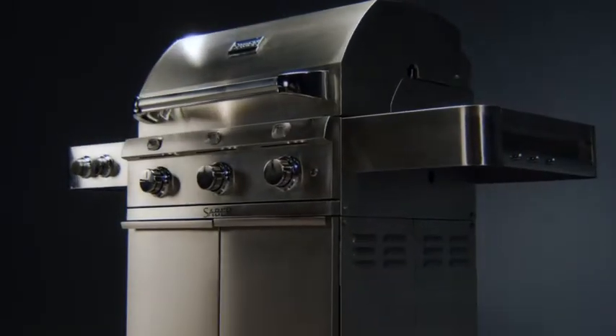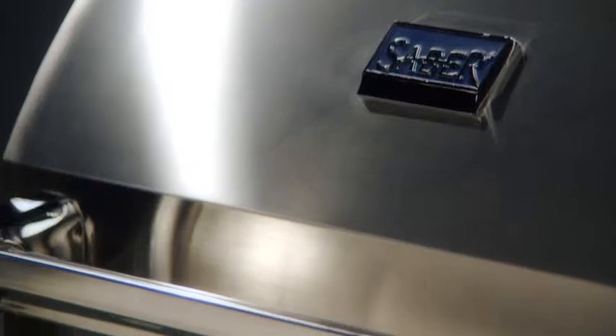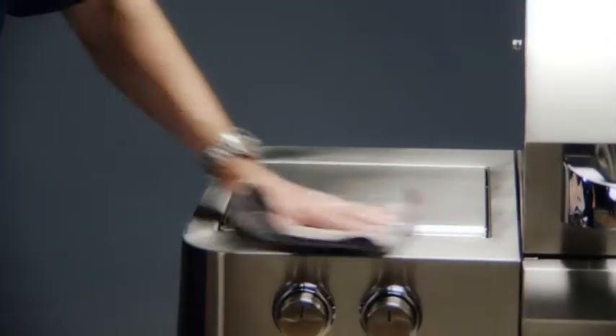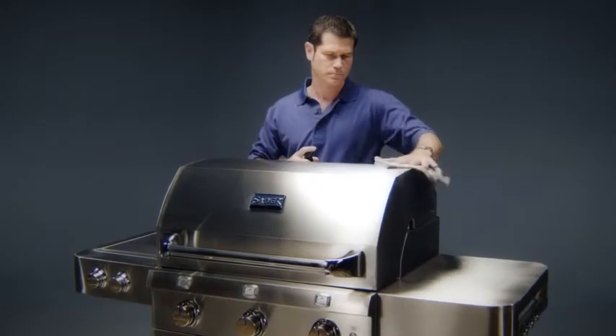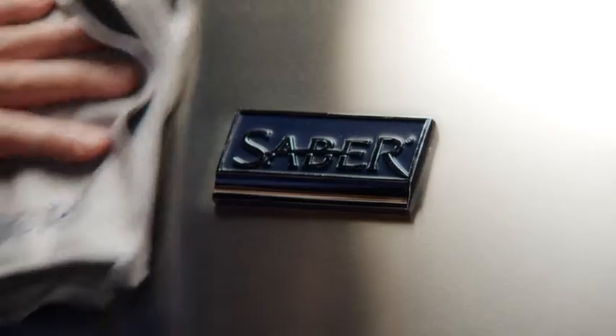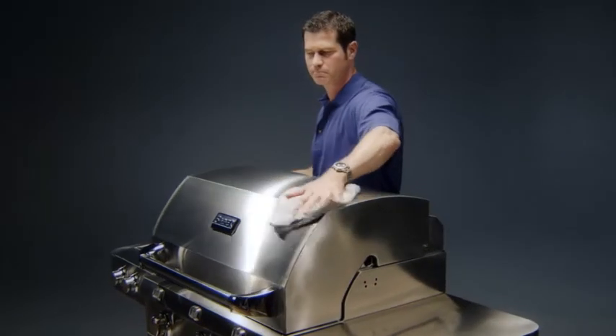Everything else you need to maintain, clean, and care for your stainless steel Sabre grill is contained in our cloth and polish starter kit. Included is a high-quality polish that leaves a deep, glossy sheen designed to repel water spots and fingerprints. It also comes with a microfiber cloth so you can clean safely without scratching or leaving fibers.